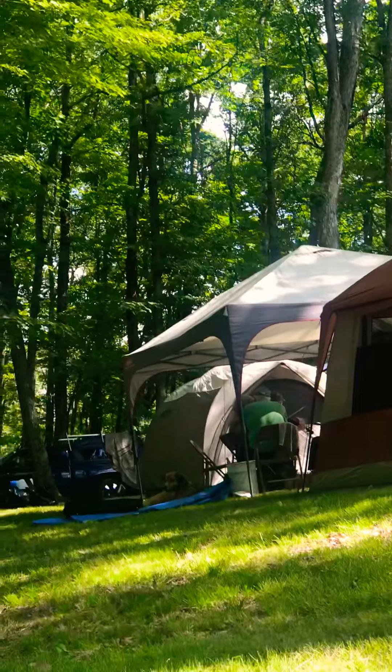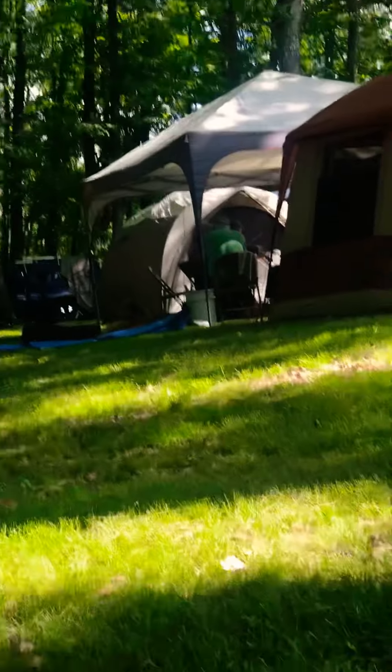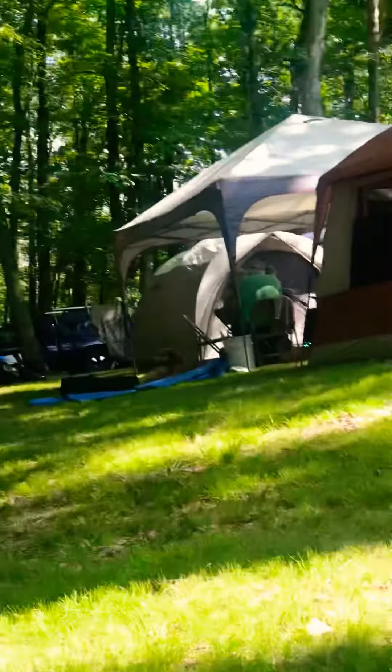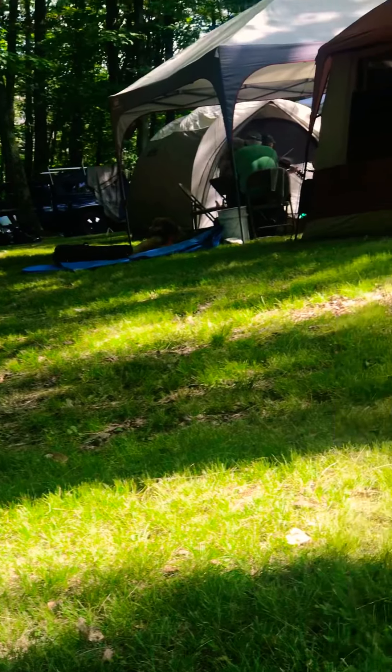With the boletes, the way you can tell is you put your tongue on it. If it's inedible, it'll be so nasty you can't even stand to have your tongue on it for a second. So this one's edible — it's a bicolor.